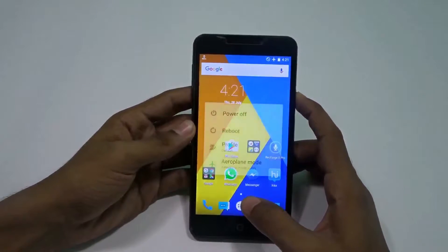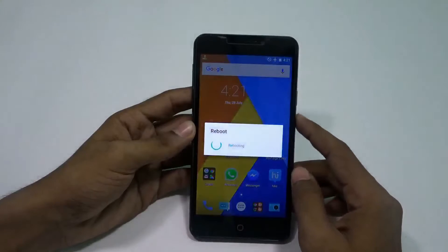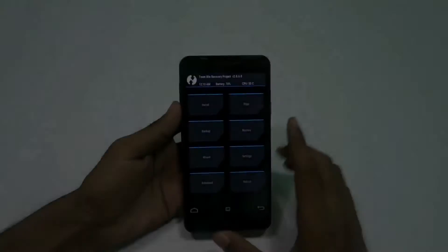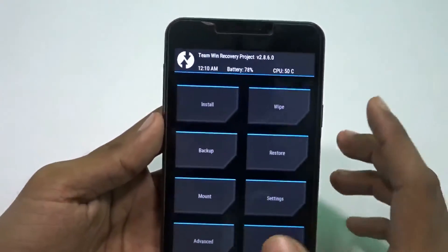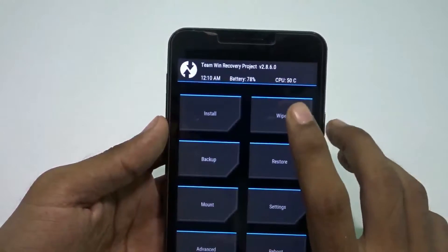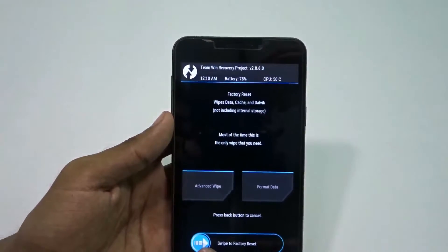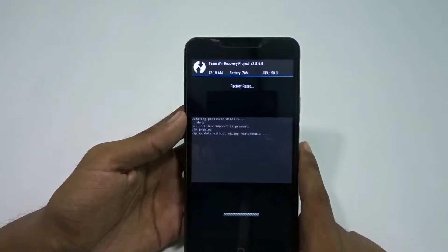You need to have a custom recovery like TWRP. I'm rebooting into TWRP now — here is TWRP and I'm using version 2.8.6.0. Now I have to wipe some things: here is the wipe for data, cache, and Dalvik — just swipe that and it will take some time.